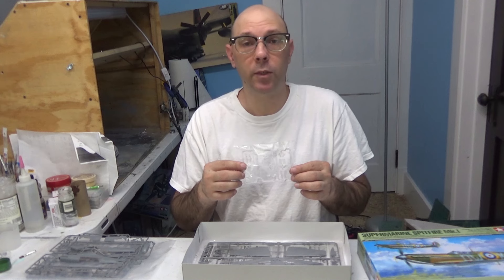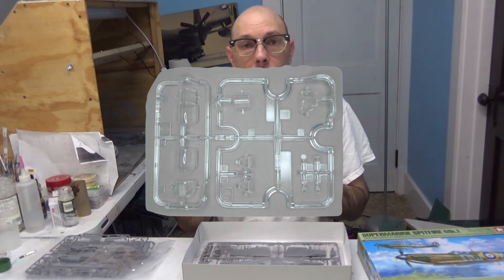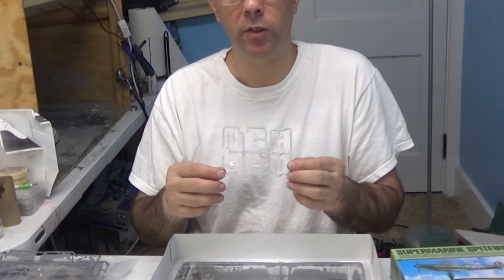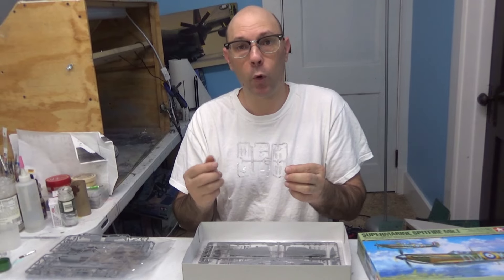Next we have our canopies, which are in two sections — D and E. You can see we have an open option and a closed option for this canopy, as well as our displays for sights and guns and of course our windshield.